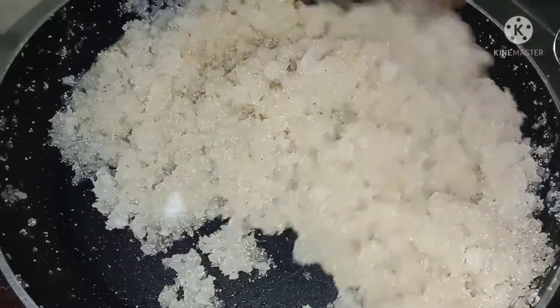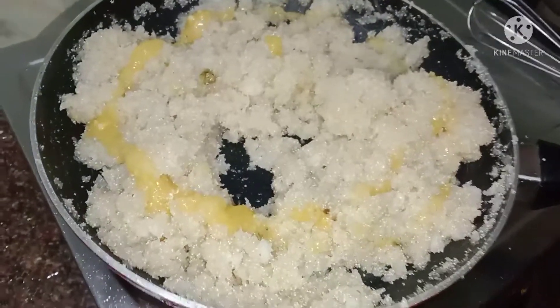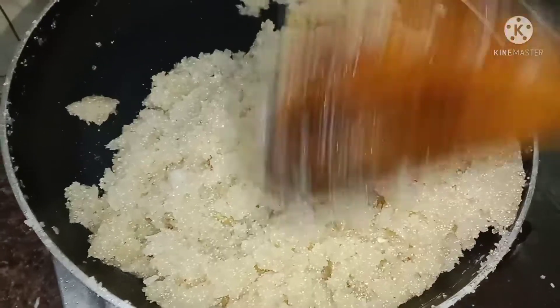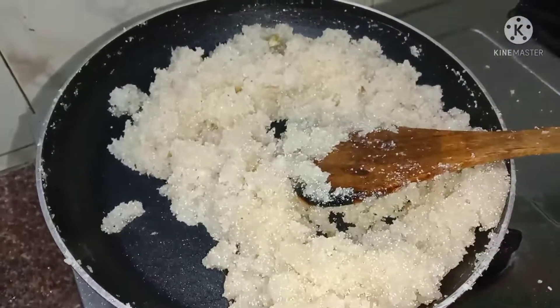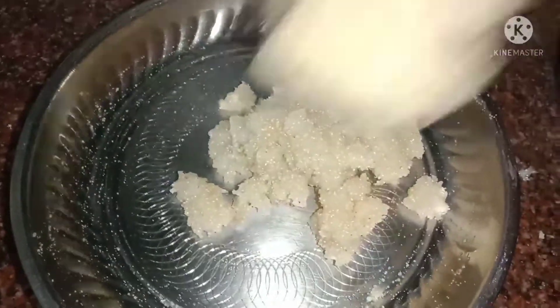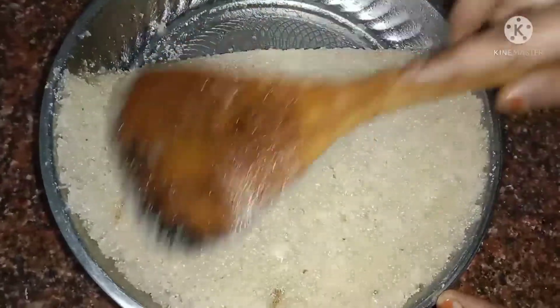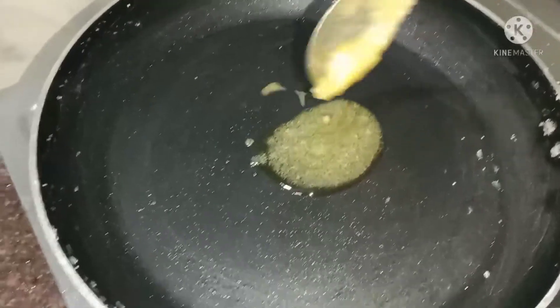I am ready to cook. I add sugar in it. Make sure you cook it. I also use sugar. I will put it in the middle of the pan. I will put it in the pan and cut it out.